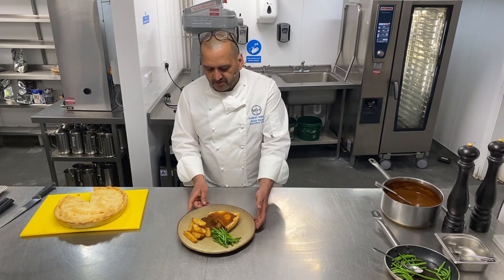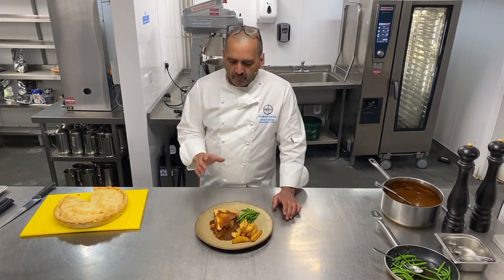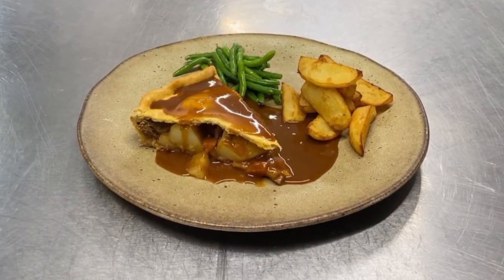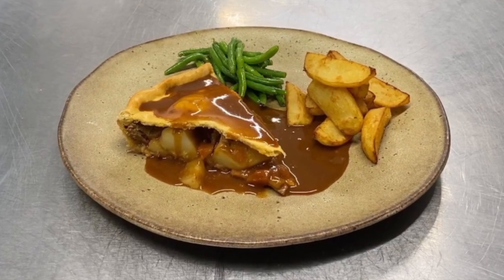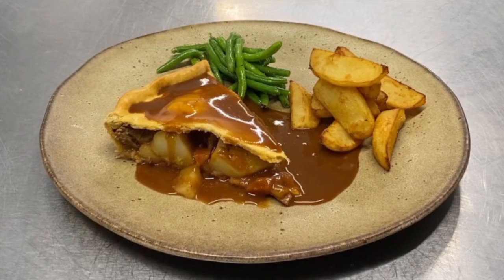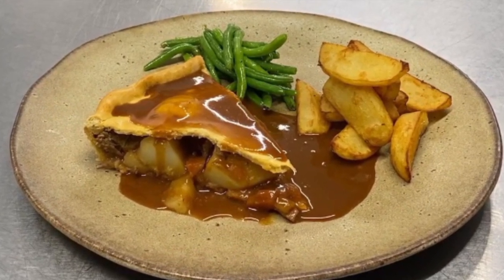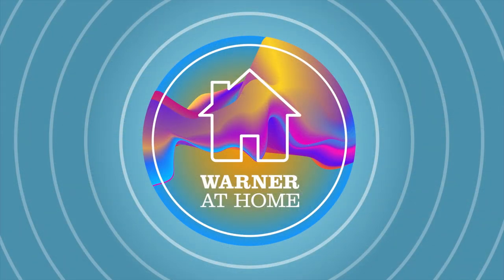So here we go — classic best of British meat and potato pie. We cooked the meat and potato pie in Purity Beer, which is a brewery just a couple of miles away from Studley Castle. Some nice crunchy homemade chips and sautéed green beans, and the lovely glossy gravy goes straight over the top of the pie. Boom — have it!